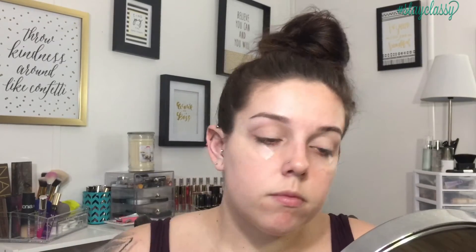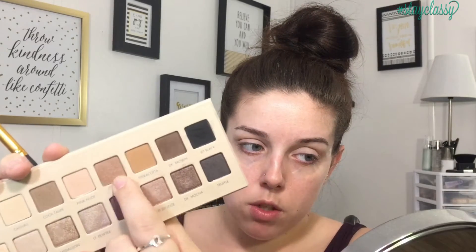Just setting down that concealer. For the transition shade, I'm going to take the one called Pink Nude from the top row and put this all in the crease. Then, just to deepen up that crease a little bit, I'm going to take the shade right beside it called Clay and place that into the crease and across the lid — I'm going to take it all the way across.